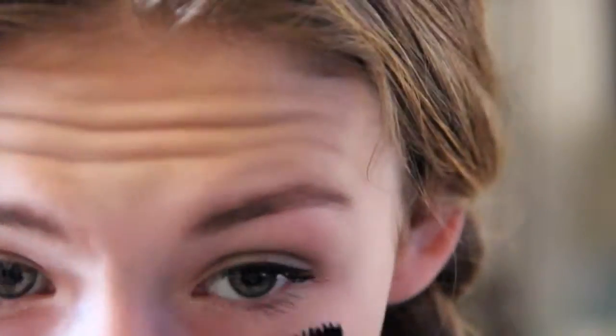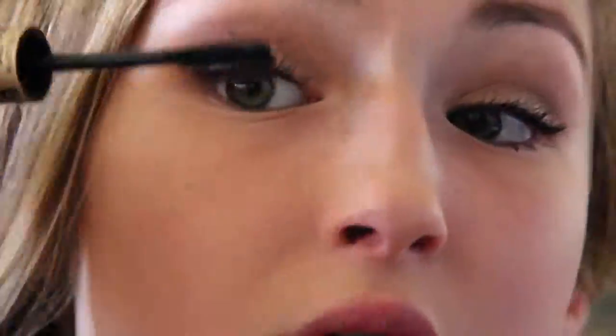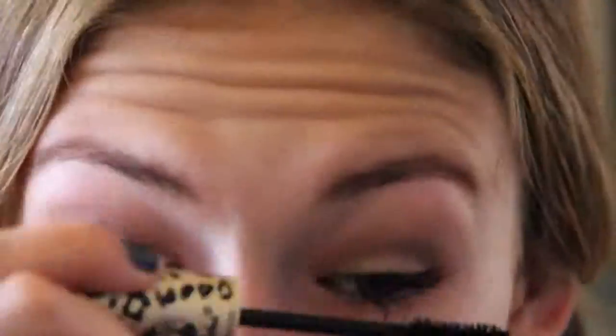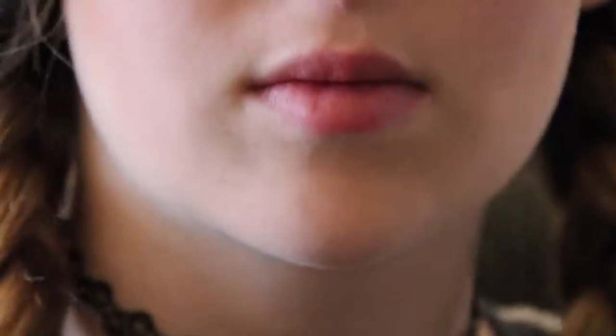I really love the Rimmel Scandalize eyeliner. I'm finishing my look off with my NYX Butter Lipstick in the color Pops Explosive.